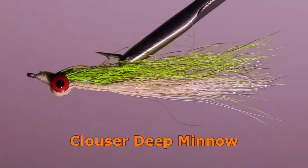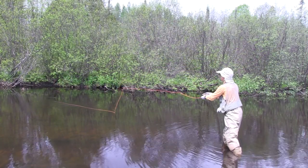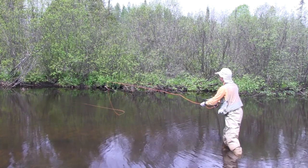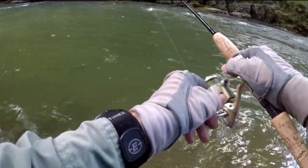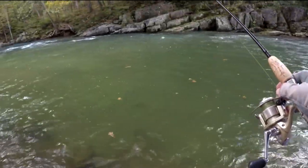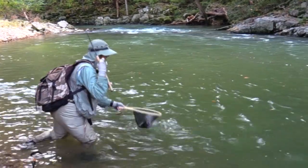The Deceiver Deep Minnow is a popular streamer among fly rod fishermen because it has a heavy weight allowing it to sink deep. For the spin fisherman, I recommend generally staying away from heavily weighted flies like this. Let the lure get your streamer deep, and then let your streamer be neutrally buoyant so it has better fish-enticing action.